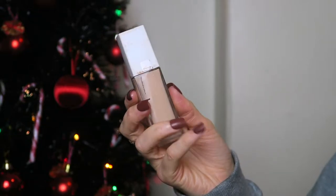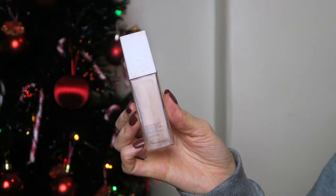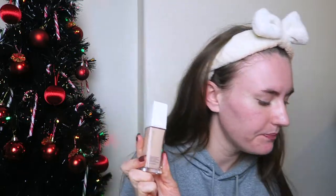I'm going to use the Maybelline Superstay 24 Hour Foundation in the shade 21 Nude Beige. I love this foundation — whenever I've tried different foundations I just go back to this one because it's full coverage and blends quite nicely. If you put too much on it can look a bit cakey but overall it's great. I'm going to pop it all around my face without putting too much on to avoid looking cakey.